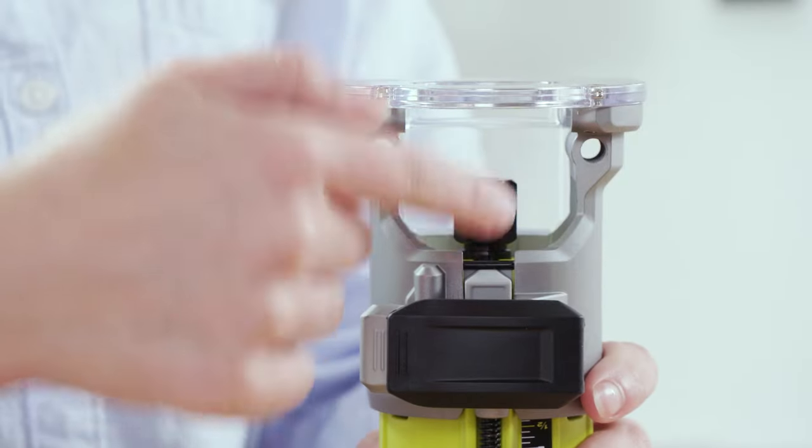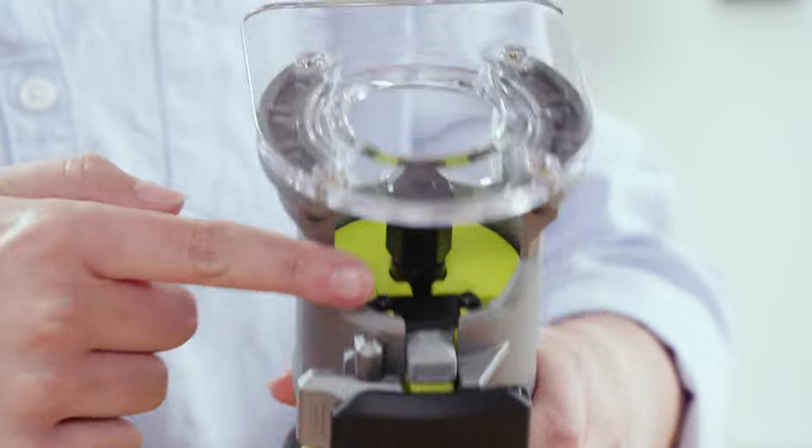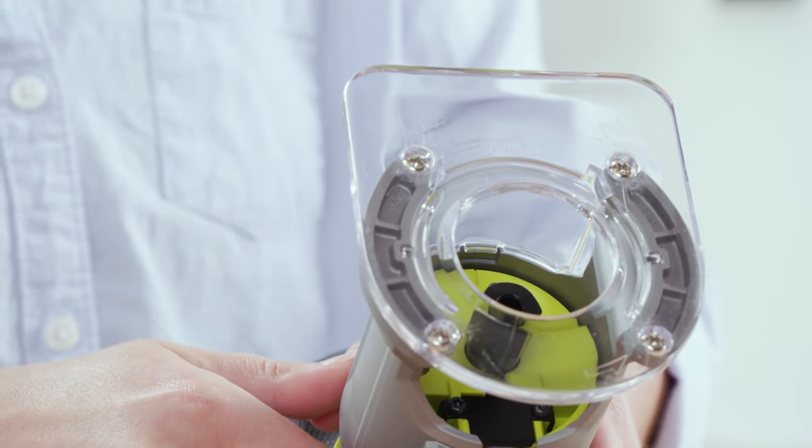Towards the bottom you've got your base plate, your collet which holds the bit, and an LED work light to help illuminate your workspace.